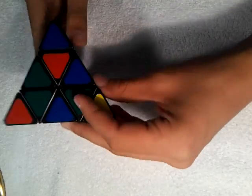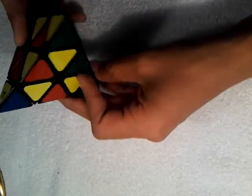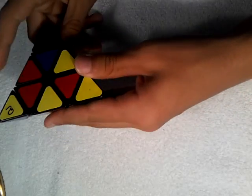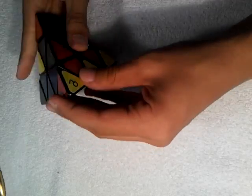So anyways, today's tutorial is on the Pyraminx, and this is a QJ Pyraminx. Let's just go ahead and get started. It's pretty much two main steps.